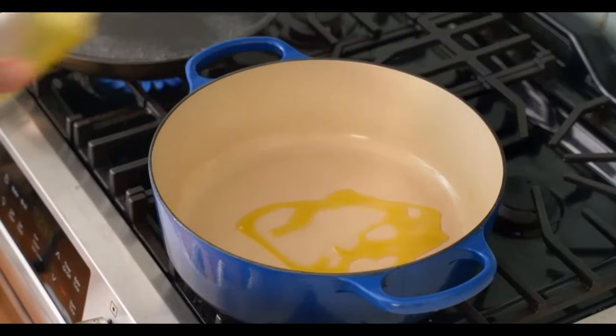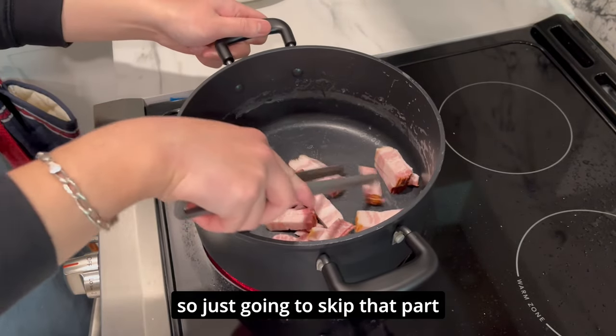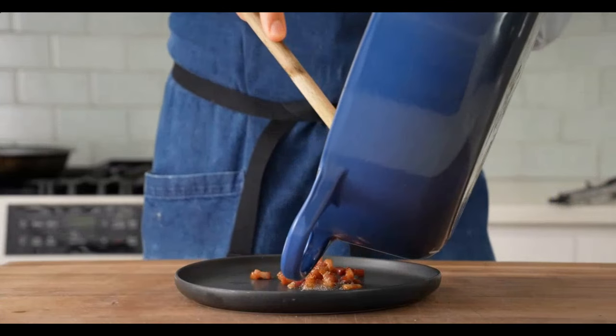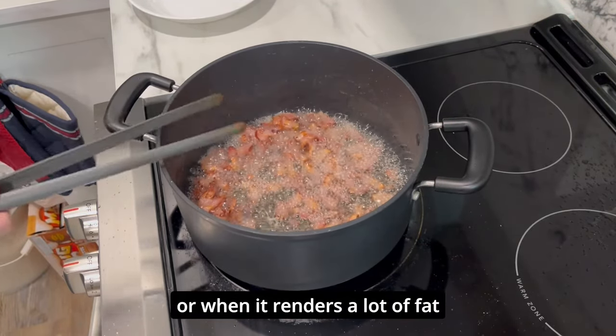Add in a little squeezer of olive oil and in goes all of my bacon. I'm not going to oil up the pan because the bacon is greasy to begin with, so we're going to skip that. The bacon is fully rendered and goes onto a little plate to hang out. We fry the bacon for about five to eight minutes until they become crispy or when they render a lot of fat.